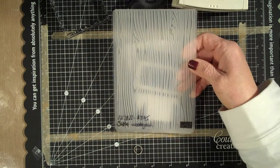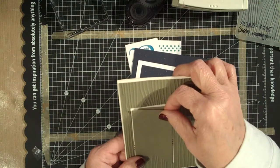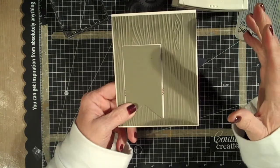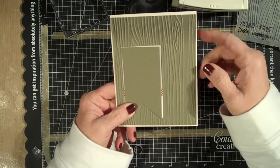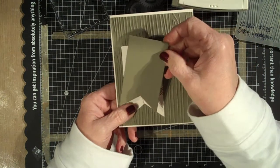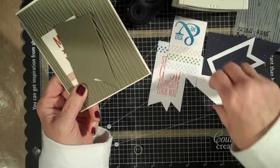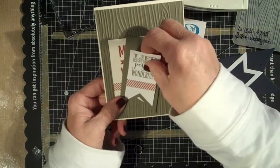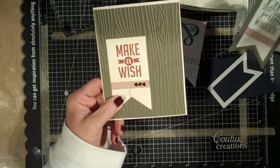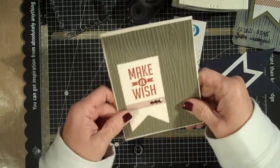I wanted to show you how I also used our Woodgrain Embossing Folder, which I love for fall things and for guy things. When I was cutting out this banner, it was kind of a good accident — I cut it out of a piece of scrap I thought was scrap, but actually it was a panel I was going to use for a different card. So there's the banner I wanted to show you — because I thought it would be really great with 'life doesn't have to be perfect to be wonderful' on a little thinking-of-you gift. But look what happened — I've got these little fuzzies everywhere.